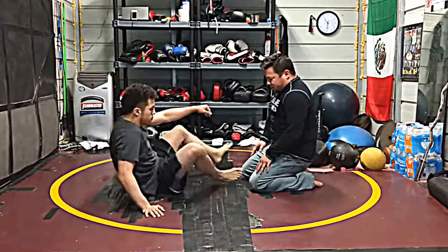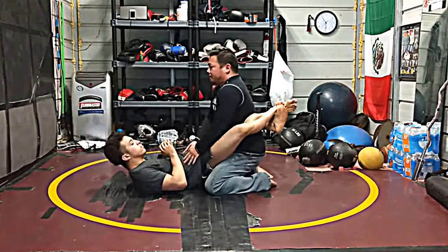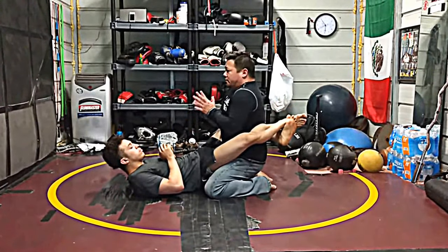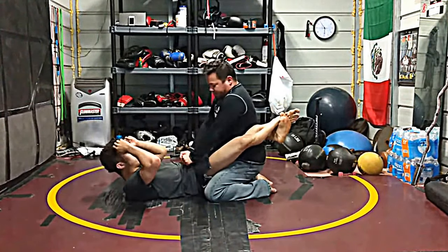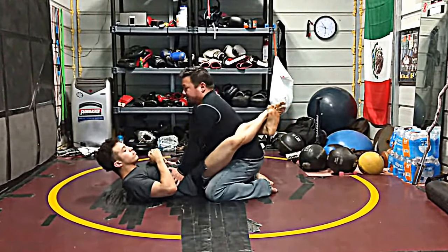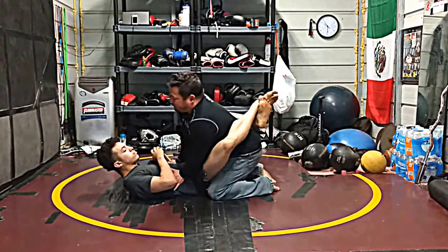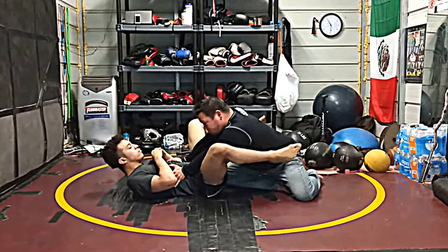I'm in Mohammed's closed guard. Good posture, nice wide base. My hands go right underneath his ribs — he's wearing a gi so I can grab his belt, grab his pants or whatever. I just want to separate his upper body from his lower. I put my right knee in, I'm going to put my left knee back, push, and it opens the guard.